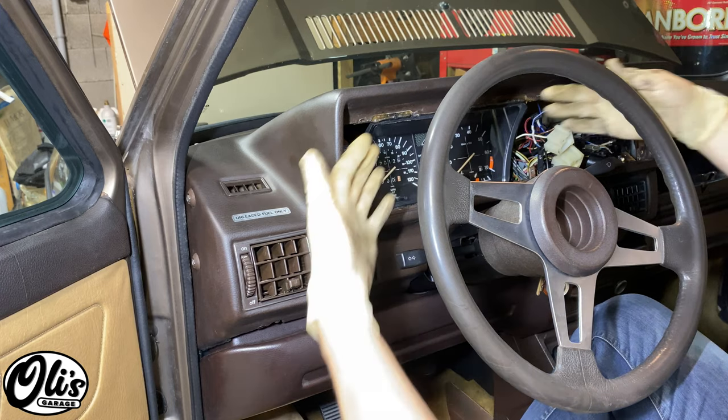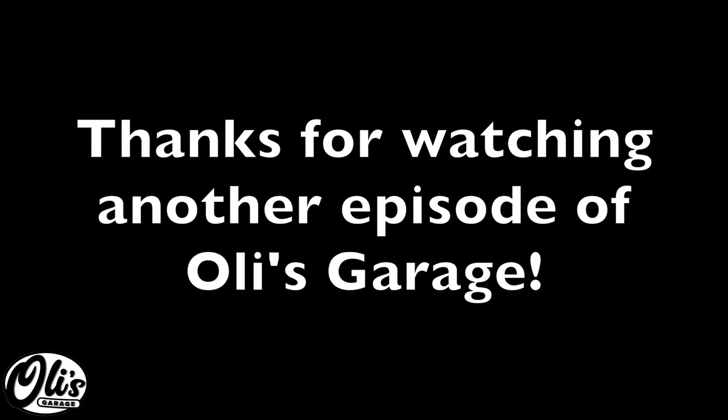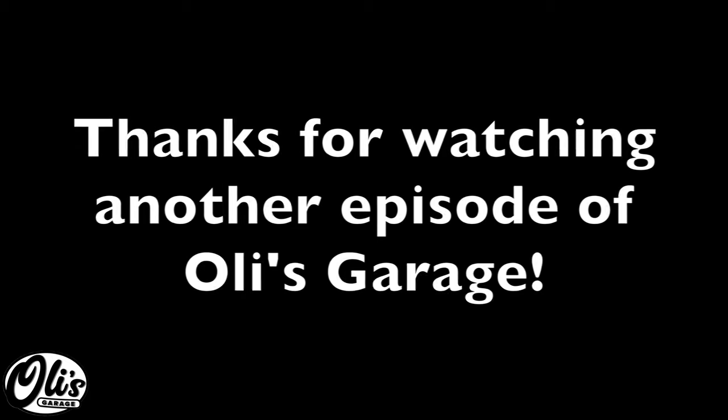Now you can finish putting everything back together as described in the linked video below. Thanks for watching another episode of Ollie's Garage — please like, subscribe, and comment for more.